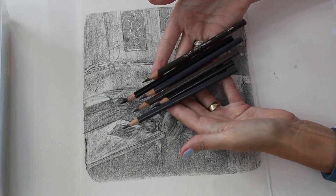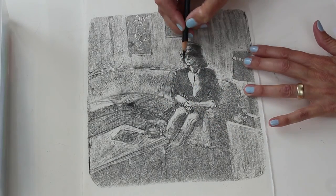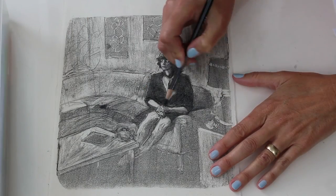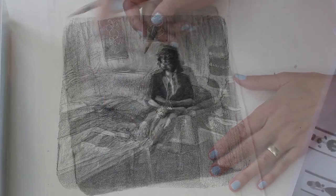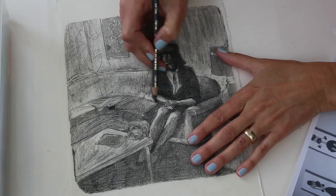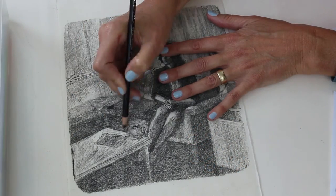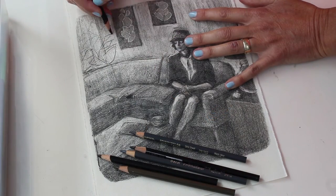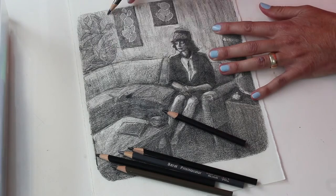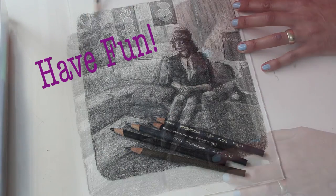Now that the monotype is dry, I'm going to use Prismacolor colored pencils to increase the darks in some areas. If you have a reference photo that you used for your initial drawing, it'll be helpful to print the reference photo in black and white. Use the pencils to adjust your values and refine your details while still leaving the interesting textures in the ink visible in other areas. And mostly have fun.